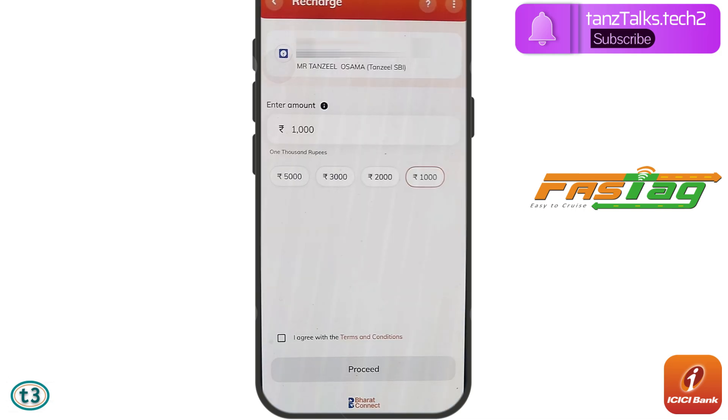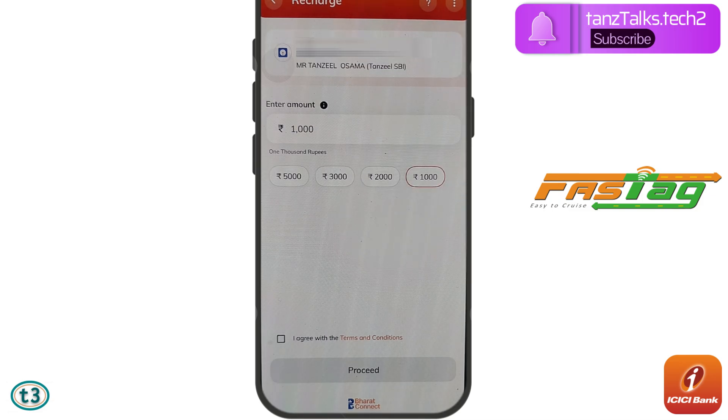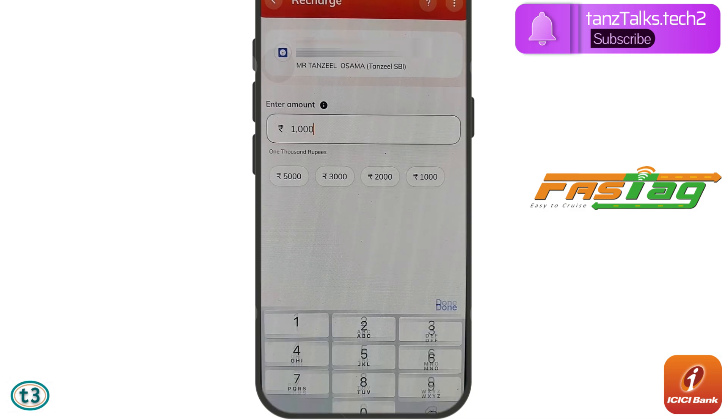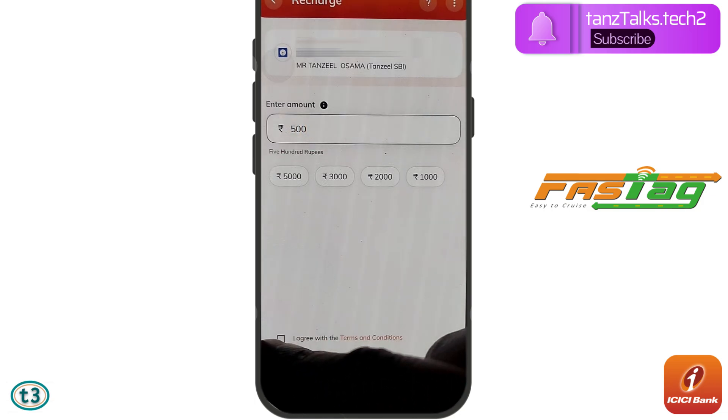Here you can see the full name associated with your FASTag displayed. Then you have to select the amount from the available options. If you don't want to choose from them, you can tap and enter your own amount — for example, 500. Then tap 'I agree to the terms and conditions' and tap on Proceed.